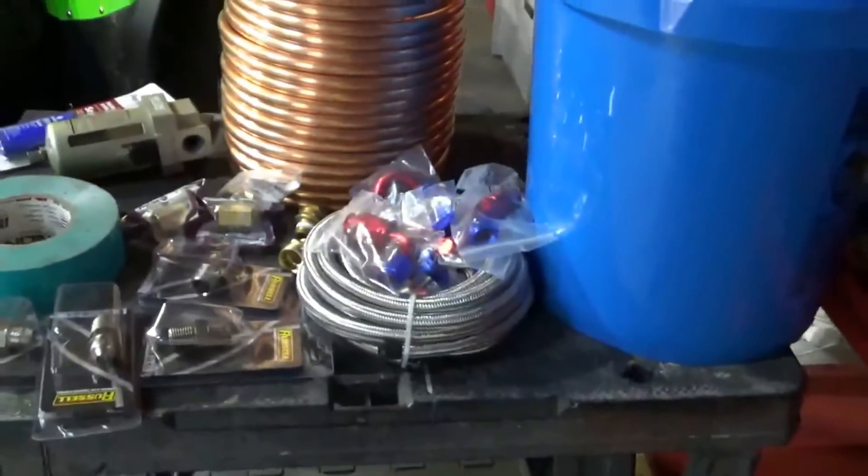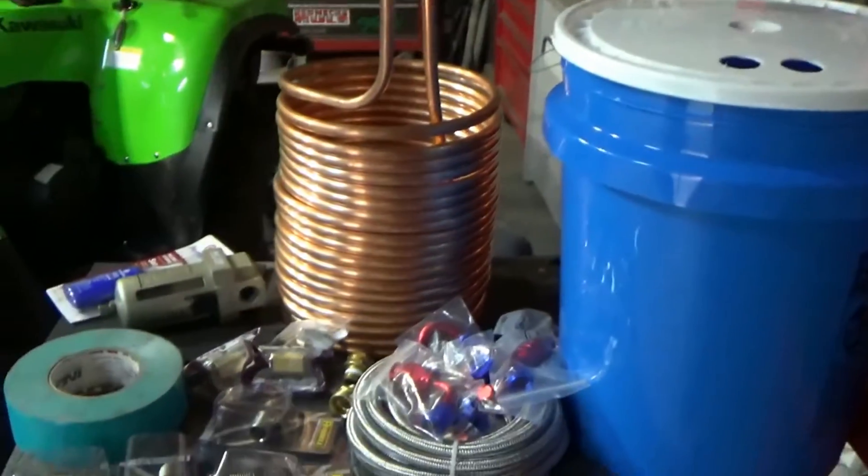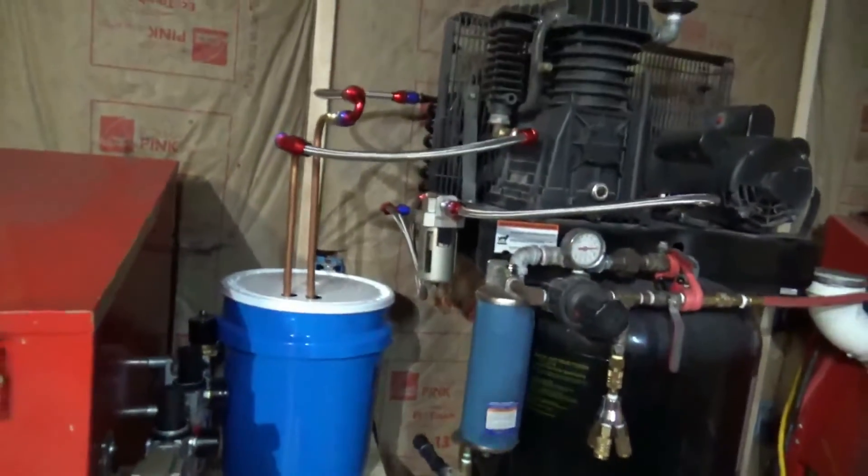I'm going to start cutting all my hoses and getting them together, then come back and show you how it looks and take some temperatures. Here we are back — it's all built and put together, and boy am I lucky — not one leak!